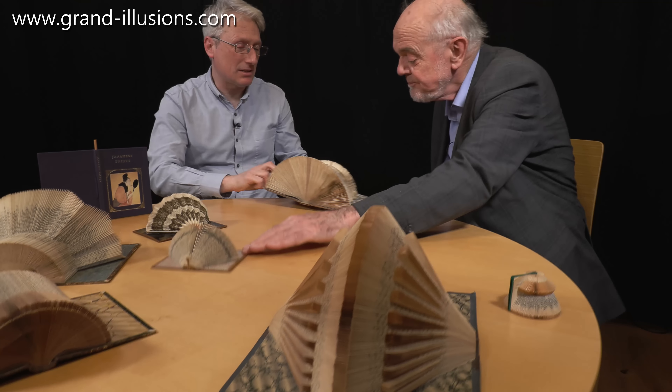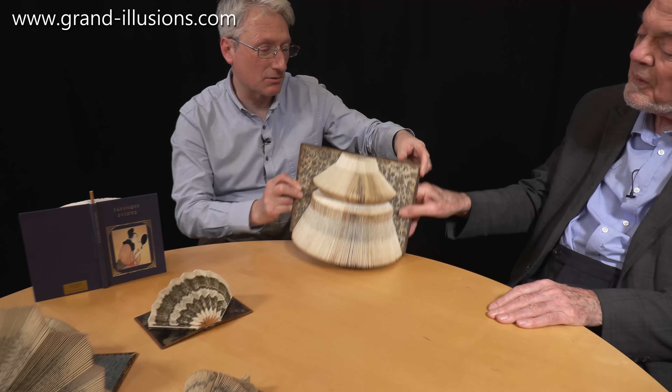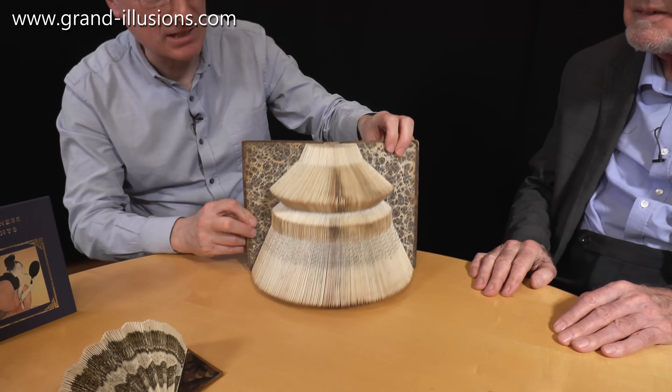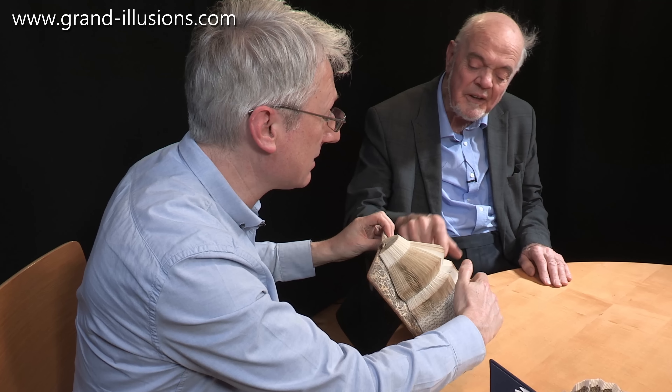Every one of these has just been folded — no cutting, just folded pages — and it's extraordinary how many different types there are. I brought along a few for you to have a look at. So this one has got a bit of a bell shape, actually, as a result of the folding, and you can see how folding in a certain way creates a different kind of effect.